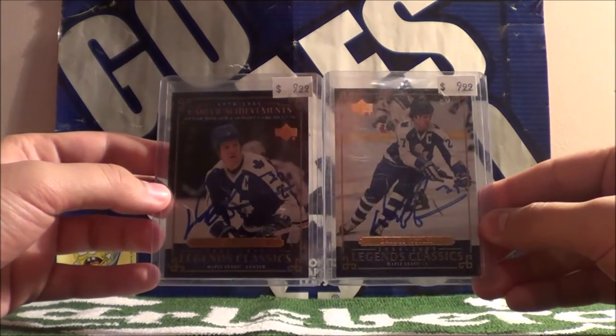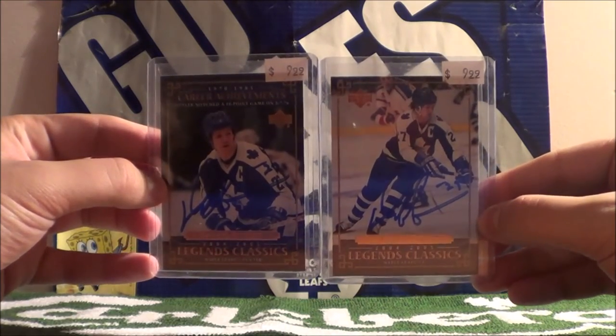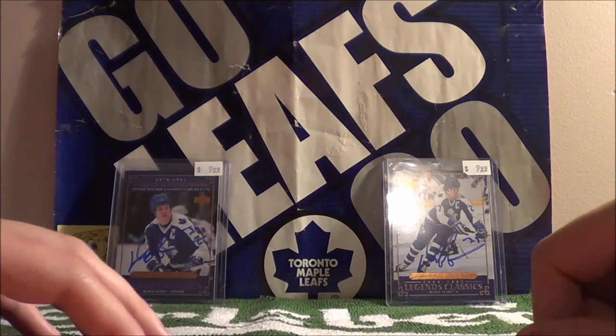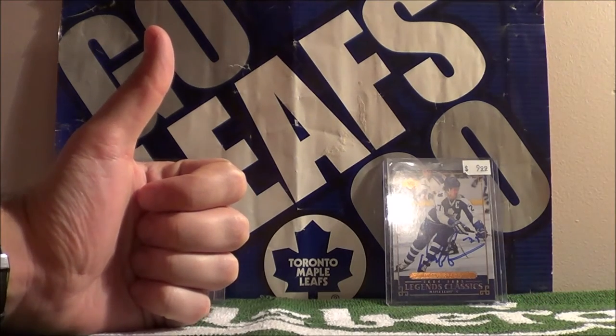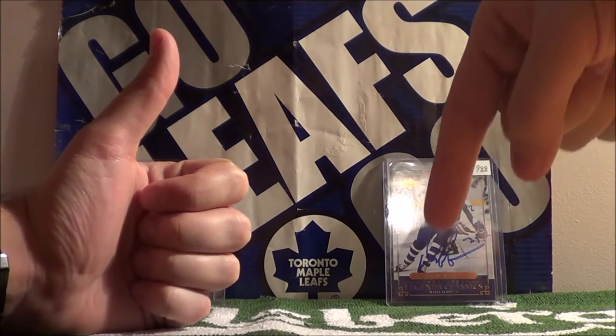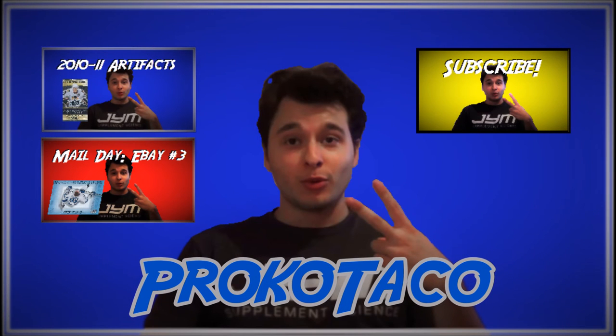So there you have it guys - two autographed Daryl Sittler hockey cards. This has been the Proco Taco Show. Thanks for watching guys. If you like this video, make sure to click that like button and subscribe for more new videos. Until next time guys, peace out. Proco Taco. Click the red or blue button to watch one of my previous videos, or click the yellow button to subscribe.